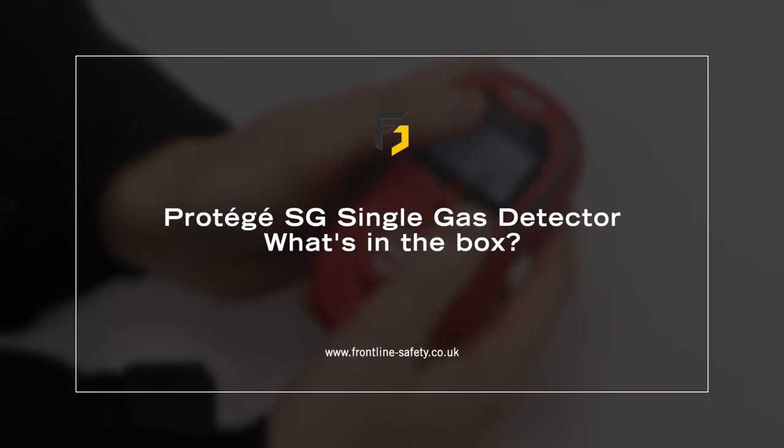In this short video guide, we'll explain what's included in the box when you purchase the Prodigy SG single gas detector from Scott Safety.